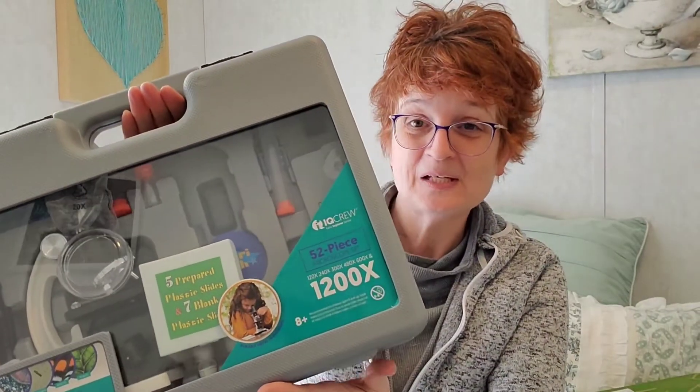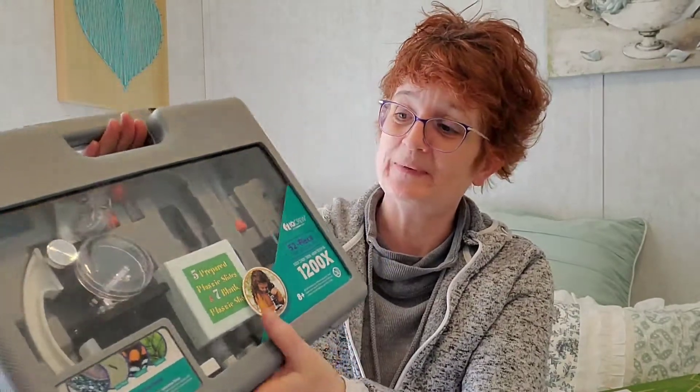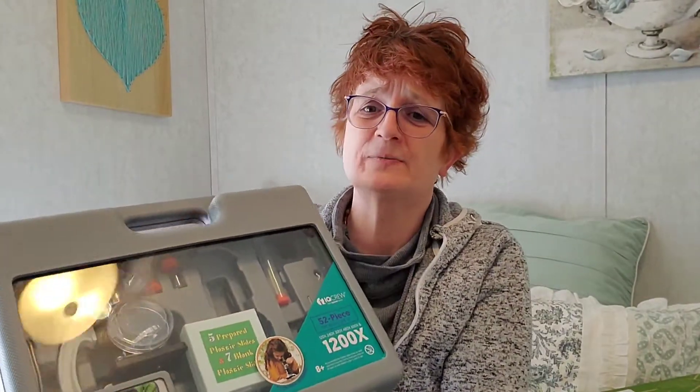I'm going to share one last goodie that is also going to fit in with our veterinary science — it'll be really neat especially when we do dissection, because we'll actually be able to look at some of this good stuff underneath the microscope. Here's the microscope that we have. It wasn't a super expensive one, and when I purchased it I also purchased some slides to go with it, so we have a bunch of different slides.